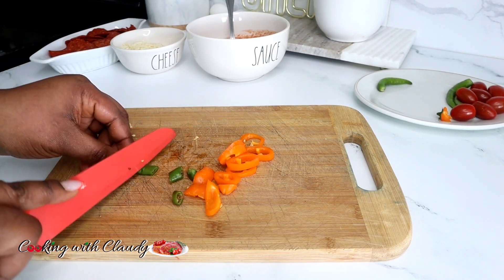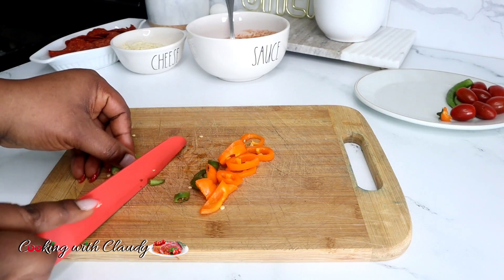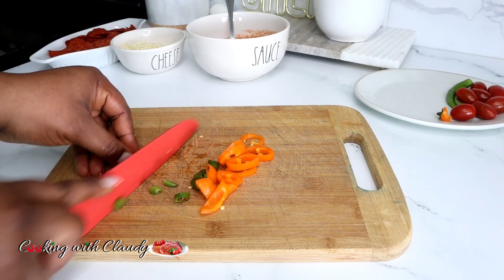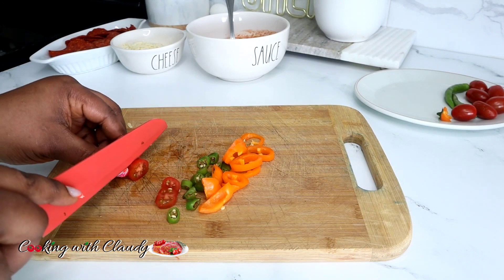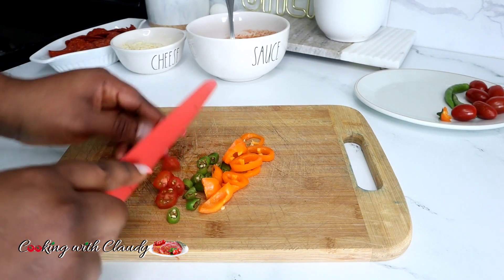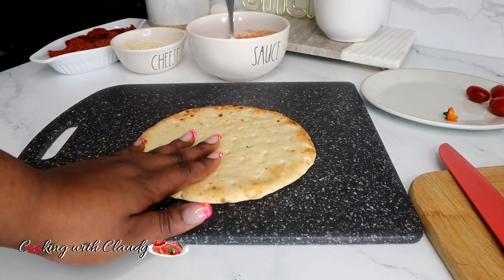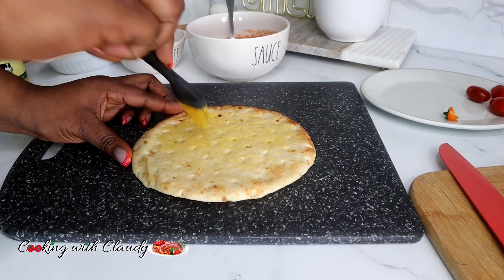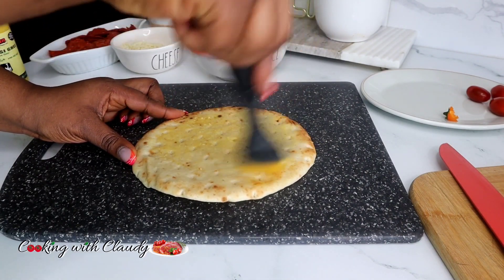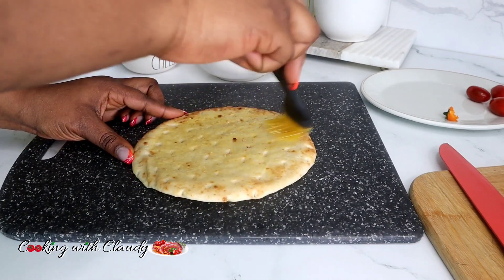For the full list of ingredients, I will drop a link for you guys to check it out. Now rub on some softened or melted butter — you can also use olive oil or ghee — and brush that evenly all over the pita.